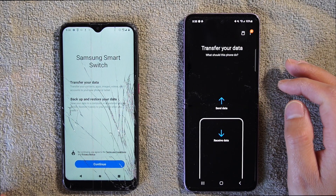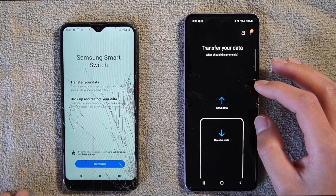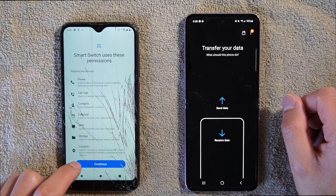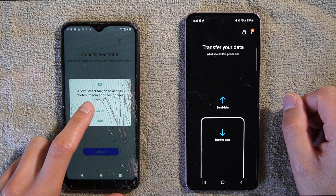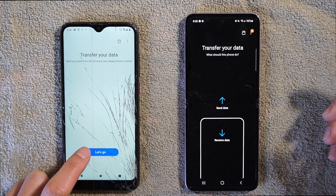That will bring up the Smart Switch application. On the old device, hit Continue, then Continue again, and start allowing permissions to transfer files over. When you've done that, hit Let's Go.